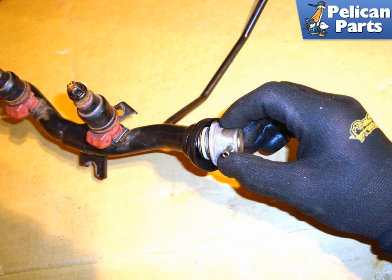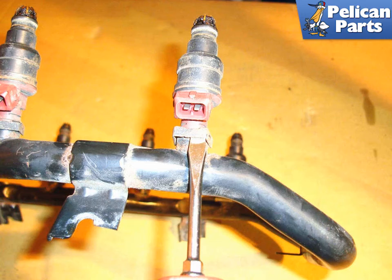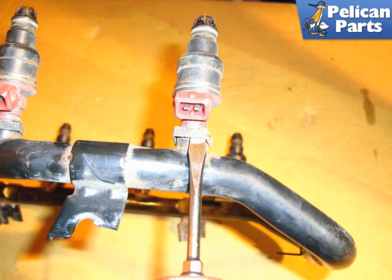Do not pry between them — you can bend the rail. Moving to one of the injectors, use a flat head screwdriver to lever off the injector retaining clip. Twist the injector while pulling it out of the fuel rail to remove it.